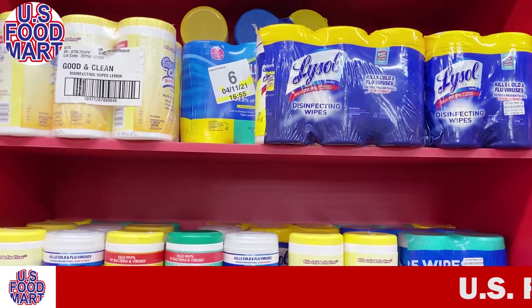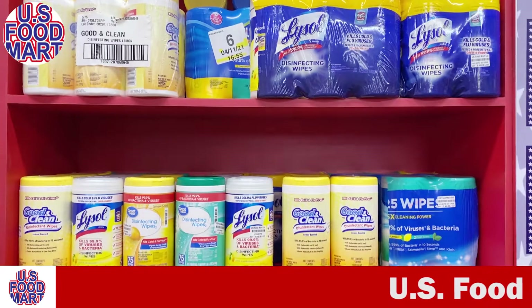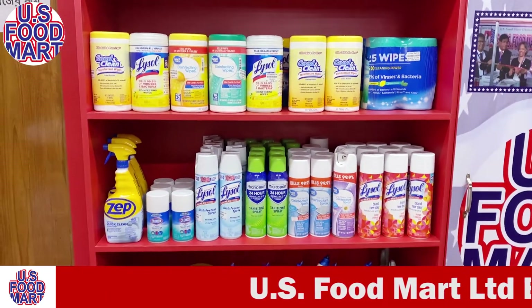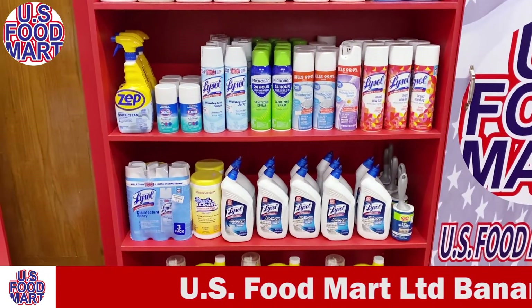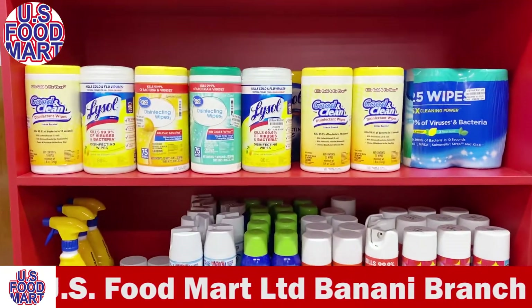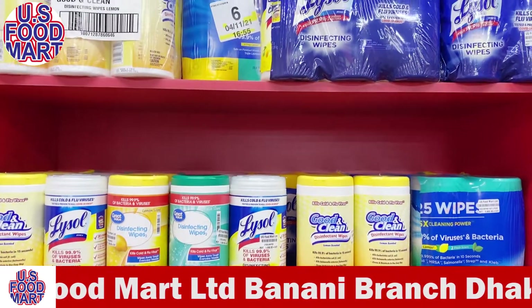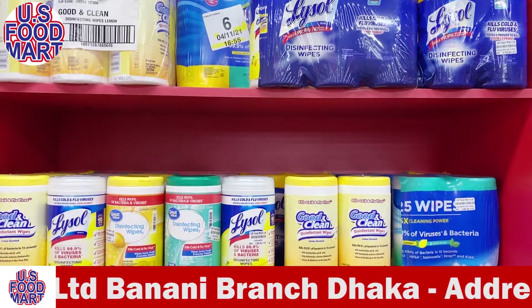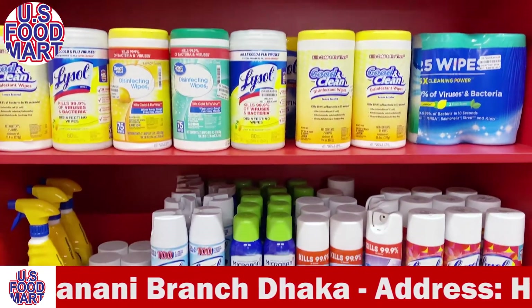Hello everyone, welcome to the video of U.S. Food Mart. I am going to show you a few products. This product is the original and authentic — a 100% exclusive American import product.